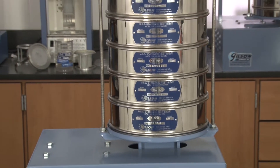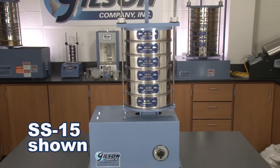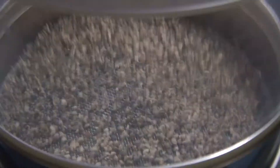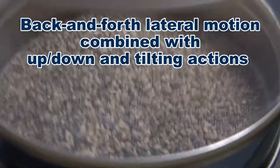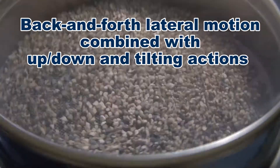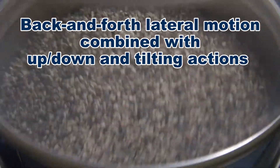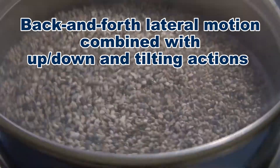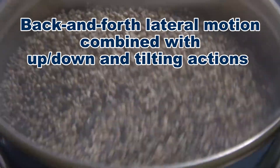The SS15 series is designed for 8-inch or 200-millimeter test sieves only. Models in both series feature a back-and-forth lateral motion combined with an up-and-down and tilting action to expose particles to the entire mesh surface, where fractions are quickly separated.